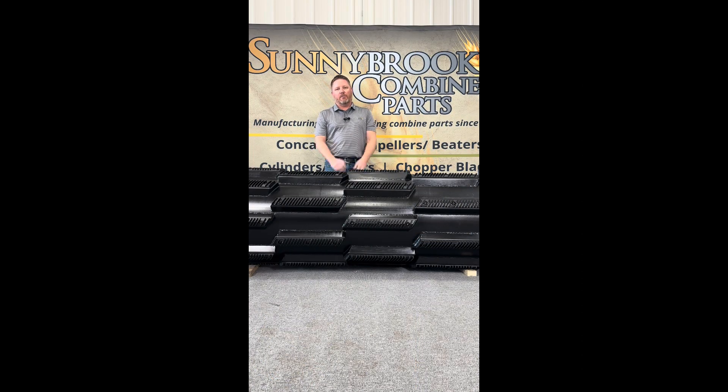Hey, this is Lance from Sunnybrook Combine Parts. I just want to talk to you today about our Gleaner S-Series Gen 2 cylinder or rotor. Sunnybrook Combine Parts actually designed the Gen 2 rotor — it was revolutionary at the time.